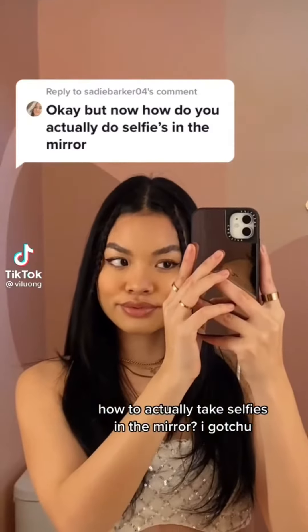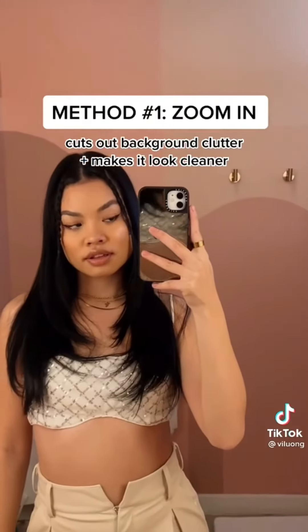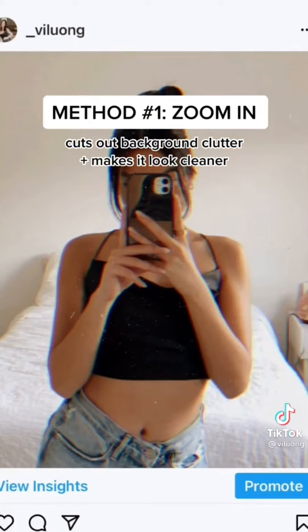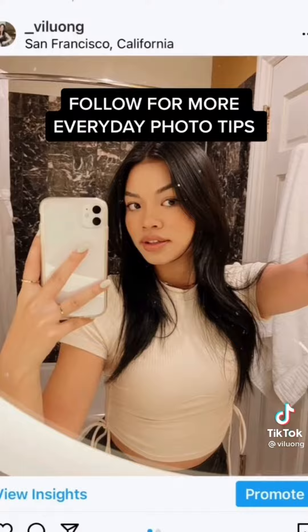How to actually take selfies in the mirror? I got you. Method number one is to just zoom in. It cuts out all the background clutter and just makes your photo look a lot cleaner. And method two is to just lean in. It creates the same effect and adds dimension. I like to even put my hand on the mirror for some spice.